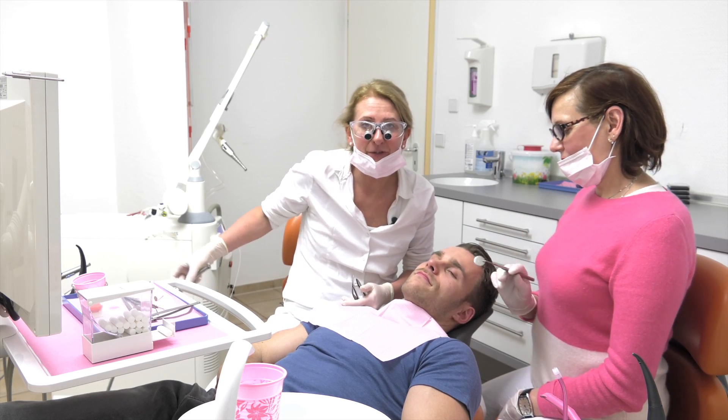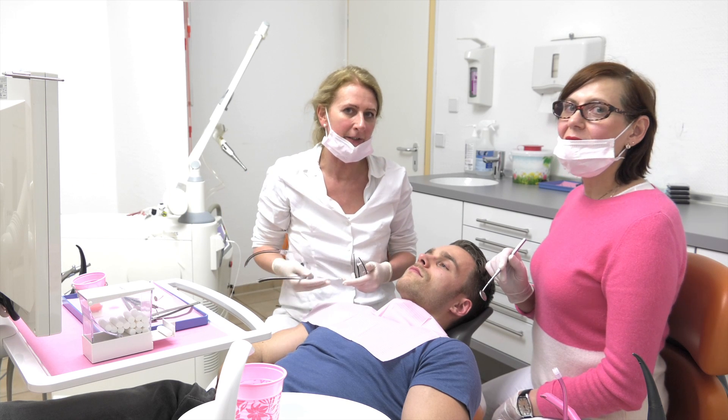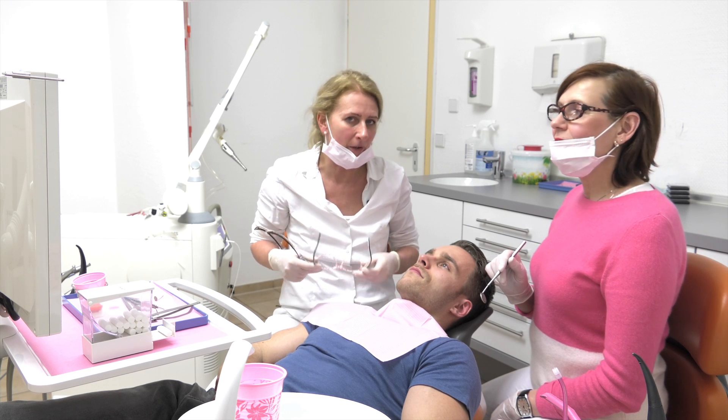We are just finishing our polishing and you can remember we cannot use the Erbium YAG laser for polishing on plastic fillings. So, we do have to use the ordinary drill.